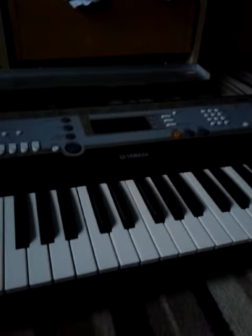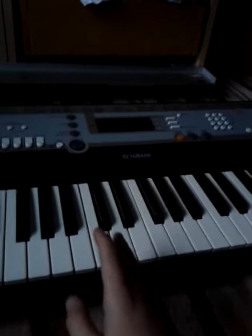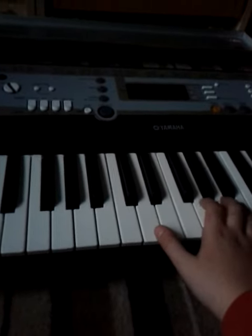Hello, today I'm just going to do a quick music. You probably all know it, but I'm afraid the keyboard's probably going to cut out because it's on batteries. Right, so here we go.